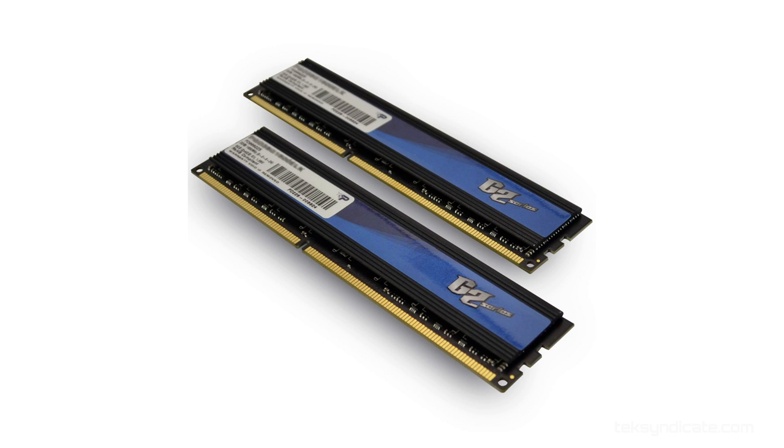For the memory, I'm going to go with Patriot Gamer 2 series, 8 gigabytes. What I like about the Patriot is that the CAS latency is 9, which is really good for the price of $36.99. And it's also 1600 megahertz. So that's pretty nice memory for $36.99.